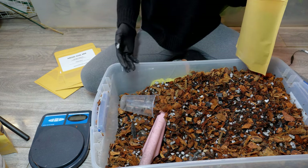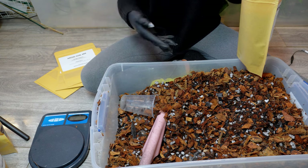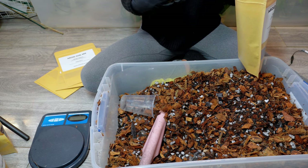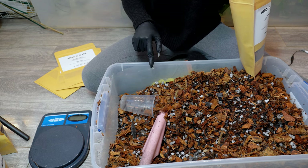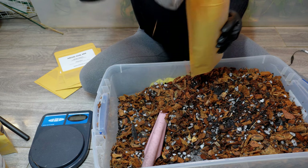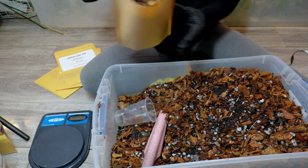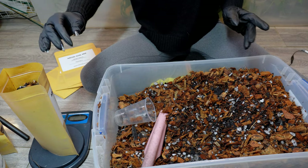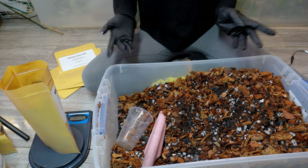Unfortunately we're not going to have any ties again for this restock. I think what happens is they prioritize their local customers — local businesses in their wholesale program can come in and actually pick out the ones they want. So when us online orders send in our order invoice, they don't put them aside until it's time to pack them. I'm ordering weeks in advance and then the day it ships they send me an updated invoice saying they don't have this or that.